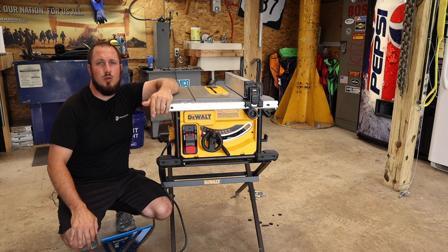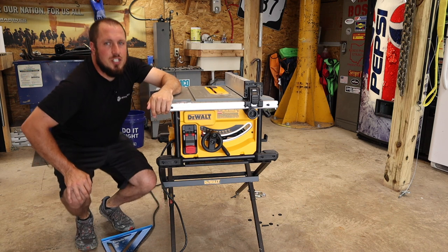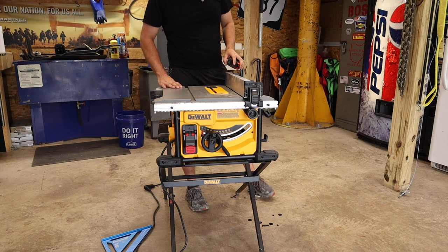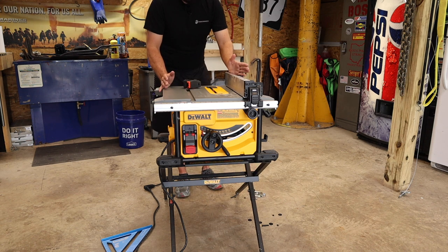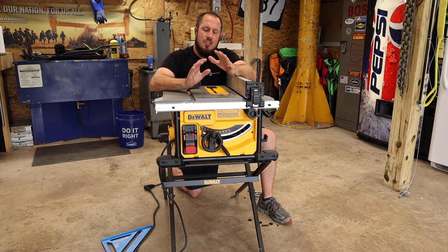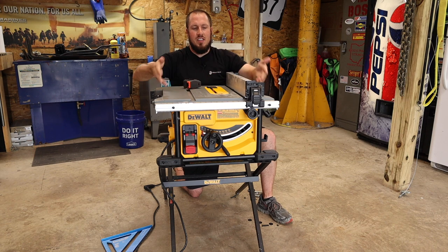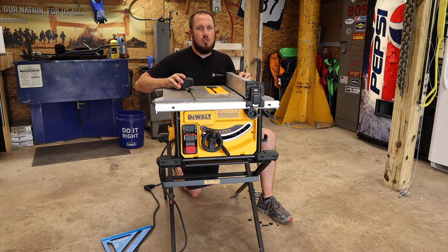This folding stand folds up to basically nothing, but there are some cons to that. It's not very tall — this saw stand comes in at 33 inches table height. You can see it is definitely below the waist and it's uncomfortable to work at if you're using it a lot through the day. I'd like to see the table saw stand come up a couple inches, but it's certainly better than having the saw on the ground.